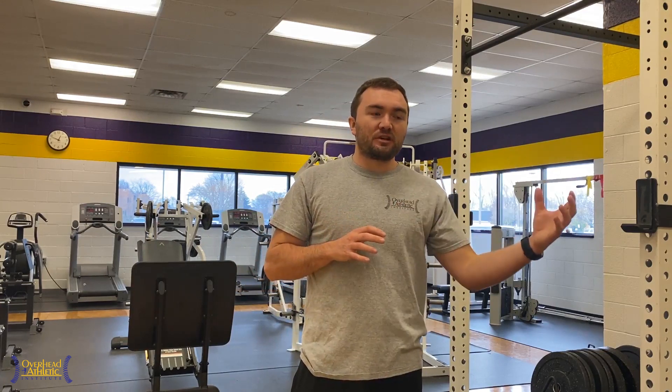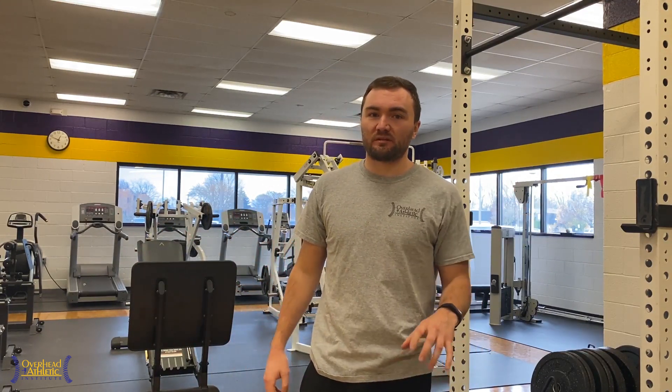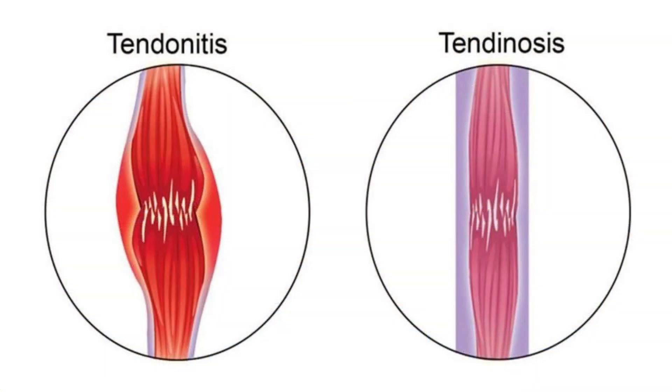Tendinosis is differentiated from tendonitis, which is a short-term condition. Tendonitis lasts four to six weeks. If it's not better in four to six weeks you're no longer dealing with tendonitis — what you're dealing with is a tendinopathy or tendinosis. Tendinitis is an inflammatory condition involving swelling of the tendon sheath, known as tenosynovitis, as well as irritation of the tendon itself.